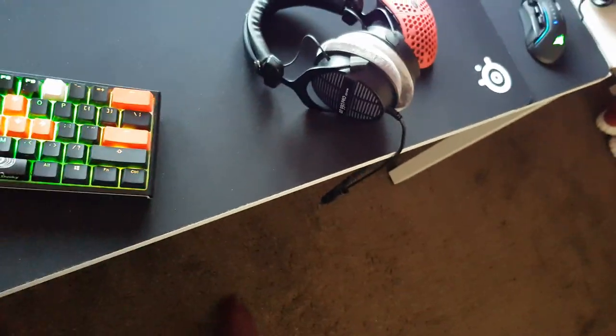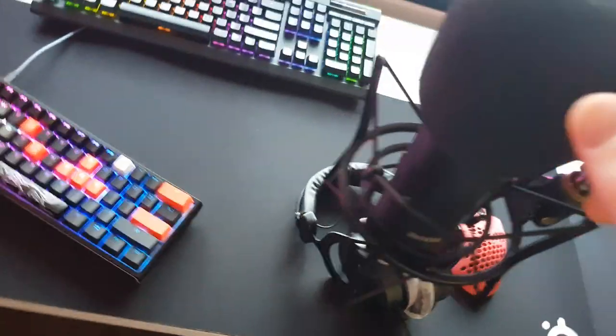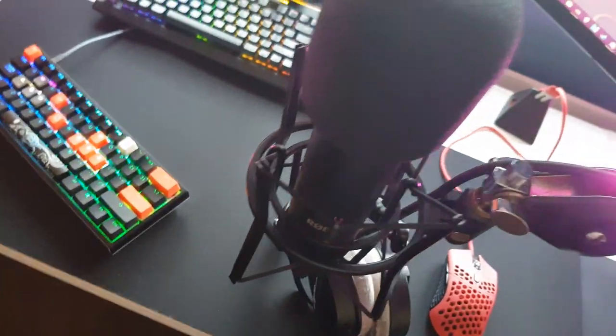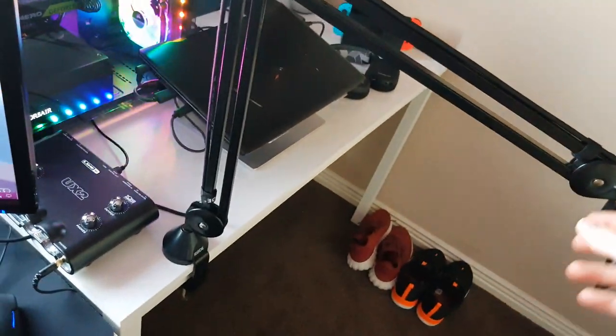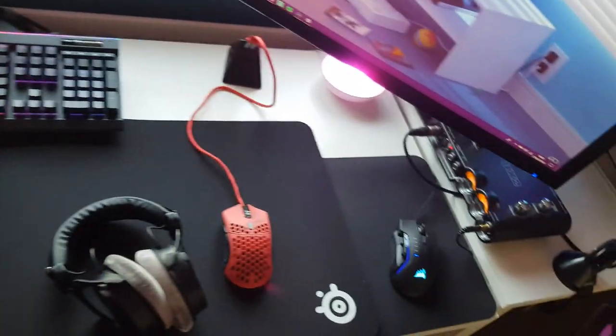This is my mic — the Rode NT1, an XLR mic. A lot of streamers use this; it's the first XLR mic I picked up and I don't think I'll be changing it for a while. This is the Rode PSA1 mic arm — it goes extremely far, I can push it out of the way, raise it up, or pull it all the way over and push it back when not needed.